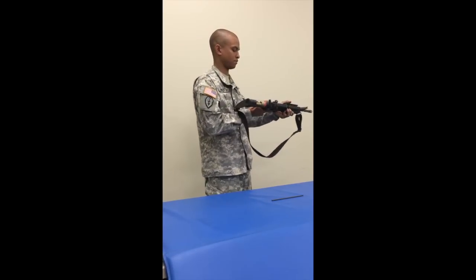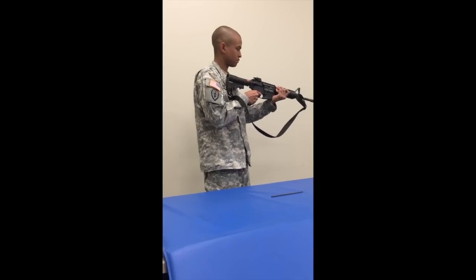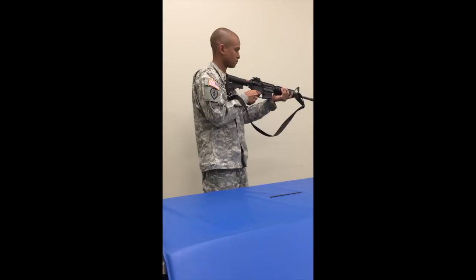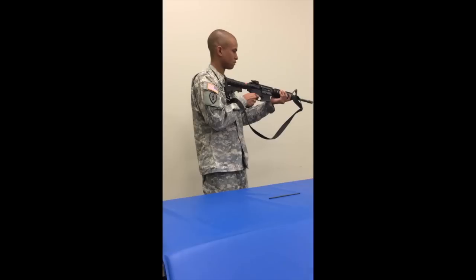Place the selector lever on semi. Pull the trigger. Hammer should fall. Hold the trigger to the rear and charge the weapon. Release the trigger with a slow, smooth motion until the trigger is fully forward. An audible click should be heard. Pull the trigger. Hammer should fall.